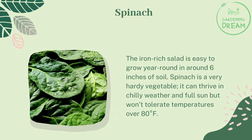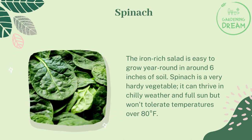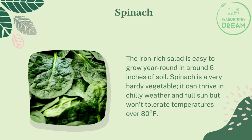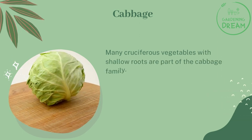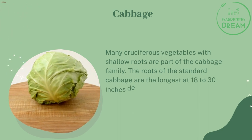Spinach, the iron-rich salad green, is easy to grow year-round in around six inches of soil. It is a very hearty vegetable that can thrive in chilly weather and full sun, but won't tolerate temperatures over 80 degrees Fahrenheit. Many cruciferous vegetables with shallow roots are part of the cabbage family.